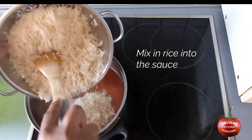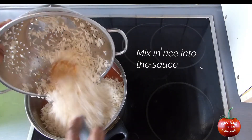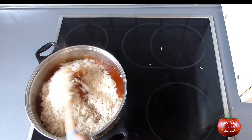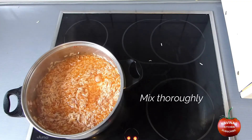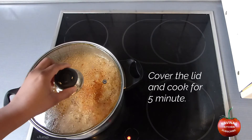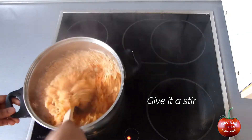Mix the rice into the sauce and mix thoroughly. Cover the lid and cook for 5 minutes until the water dries up, then give it a stir.